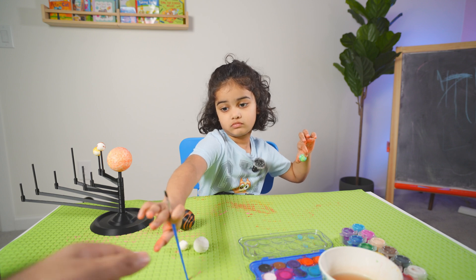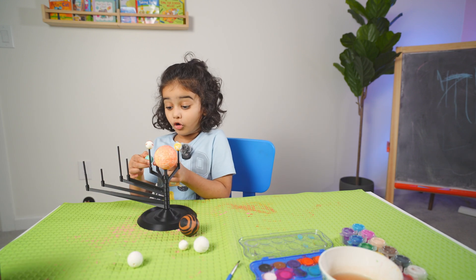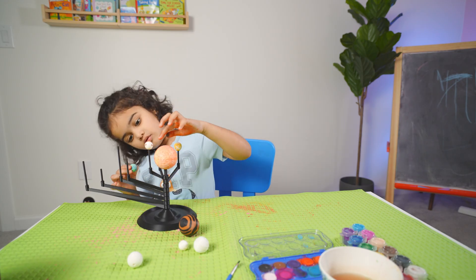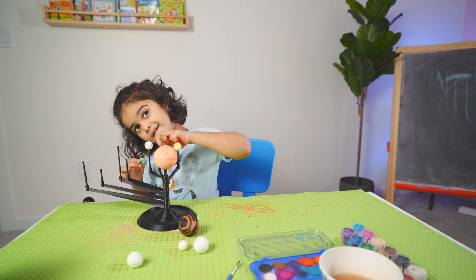Where is my brush? This is the Earth. This one is the Earth. No, that's fourth. One, two, three, four. Put it.